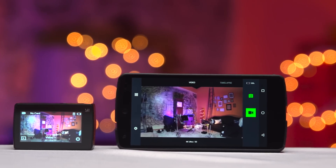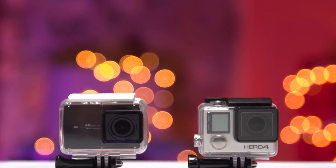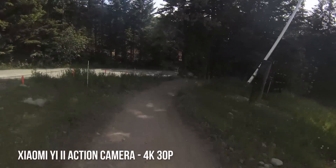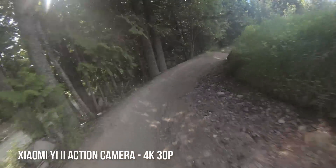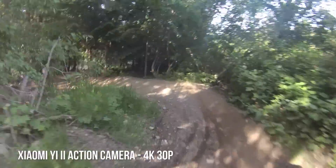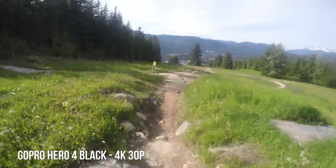None of that would be valuable if the shots looked like trash, so let's have a look at some 4K 30fps footage compared to the only camera in GoPro's lineup that also shoots at that resolution — the Hero 4 Black. Overall, whether we're talking about low-light performance, auto white balance, scene brightness change response, or really anything else, I was really impressed by this little camera.